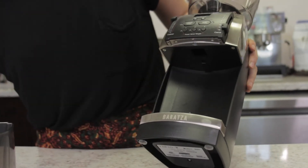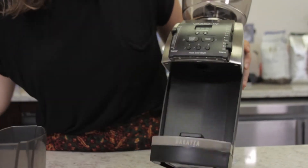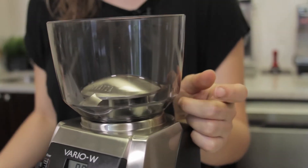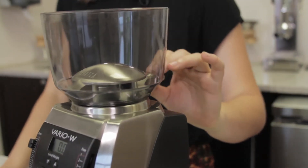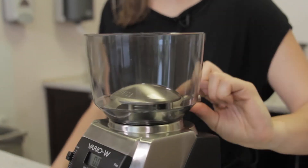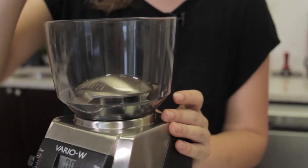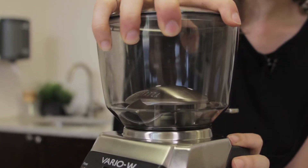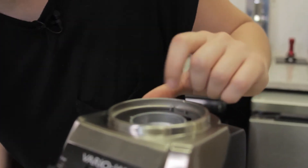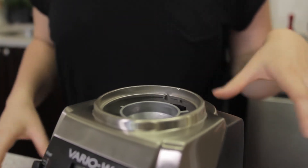Underneath is where you can recalibrate your grind setting using an adjustment tool that Baratza does provide. On top, you have a tinted hopper that holds about eight ounces of beans. The newer versions of the Vario W have the hopper key seen on some of their newer grinders, which is a great addition, along with a wider finger guard. The Vario W is actually not operational unless the hopper is locked into place, which is great for safety's sake.